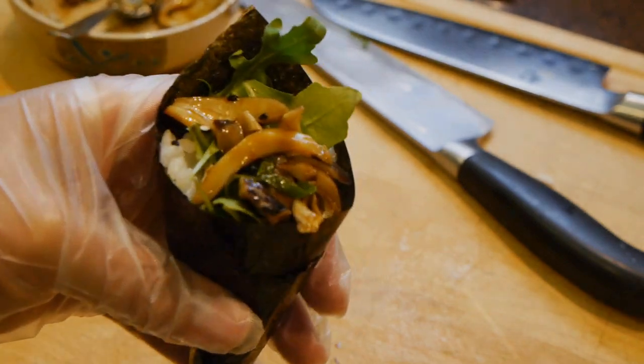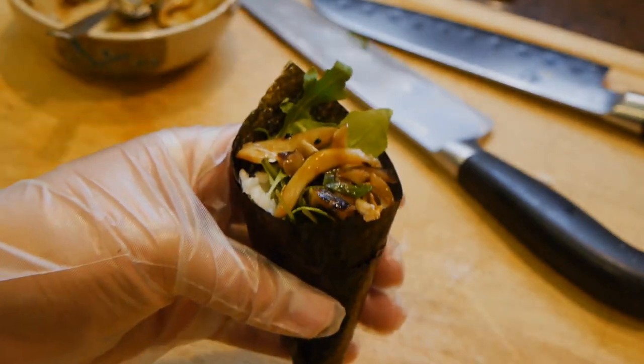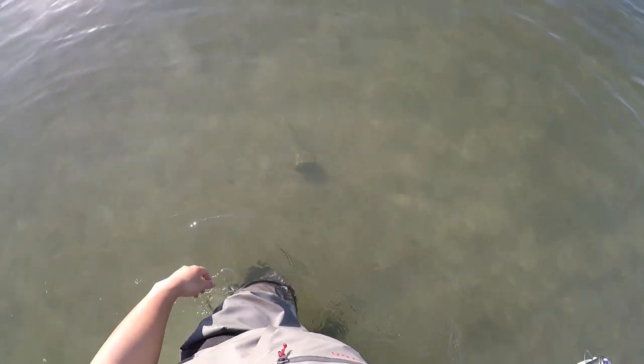Alright guys, thank you so much for watching this video. If this is your first time on this channel, please check out my playlist for more DIY sushi videos like this one. Please add your comments or questions below and feel free to make any suggestions on what future videos you would like to see. Alright guys, thanks a lot.